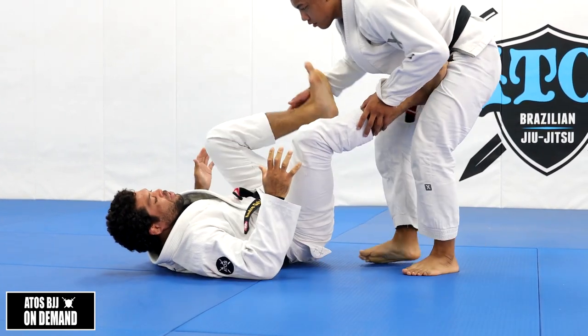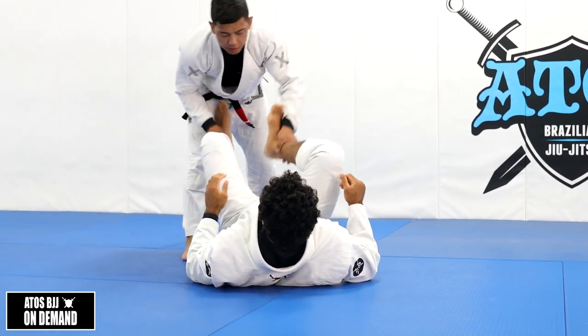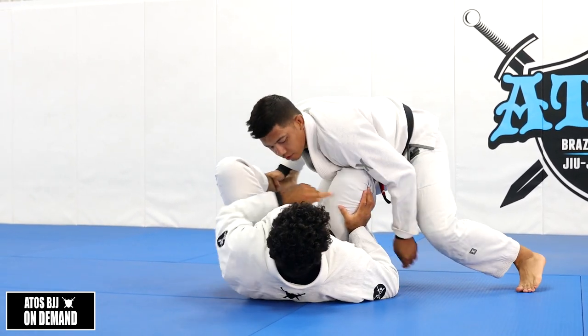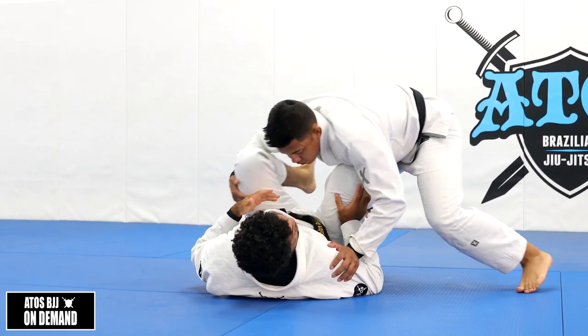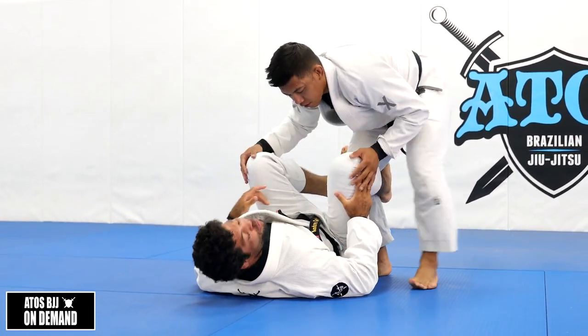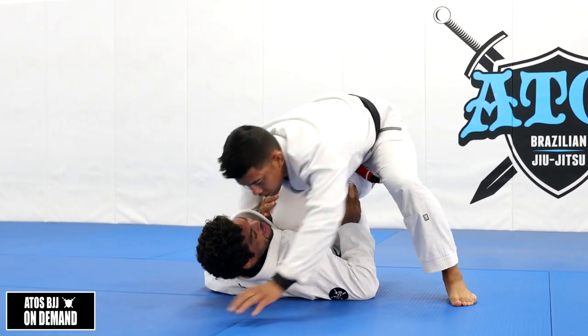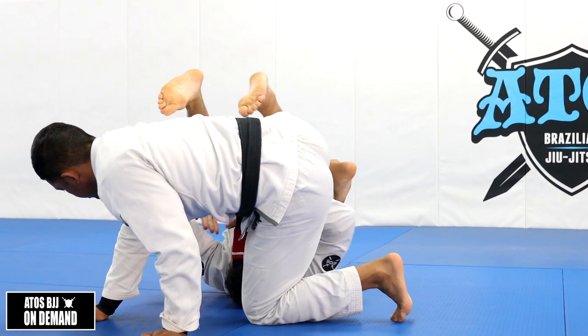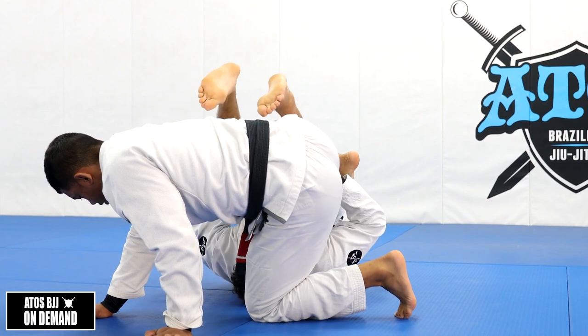Even if I don't have grips, I'm playing with my legs. Rolando steps over one of my legs - he tries to put my thigh on the floor, tries to turn me to the side, it's really hard. The only way for him to go for a knee cut is over my belly, putting his weight on my belly. But when he does that, it's easier for me to start moving forward, just pushing with my shin.